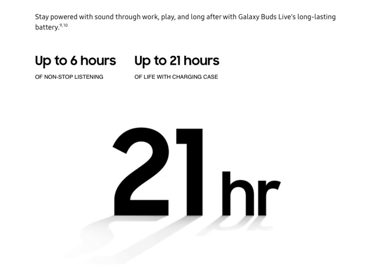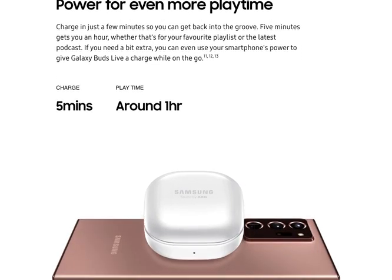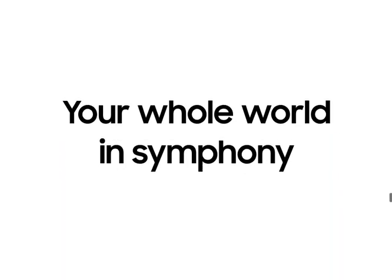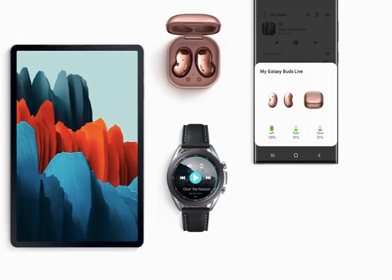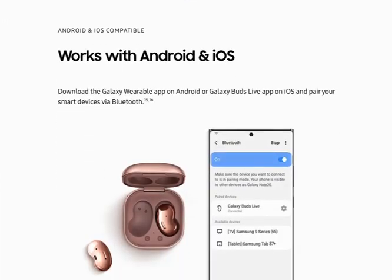The battery is up to six hours of non-stop listening and up to 21 hours total with the charging case — which is amazing given how small the charging case is. It can charge in just five minutes for around one hour of playtime. It also supports wireless charging, so you can charge it on top of your phone, like the new Note 20. You can share the same song you're listening to with someone else's Galaxy Buds, and you can see on the phone the battery percentage for each piece — right here in the picture, the case is at 31%, the right bud at 31%, and the left bud at 100%.